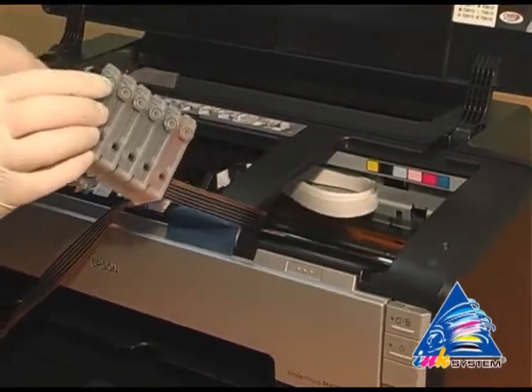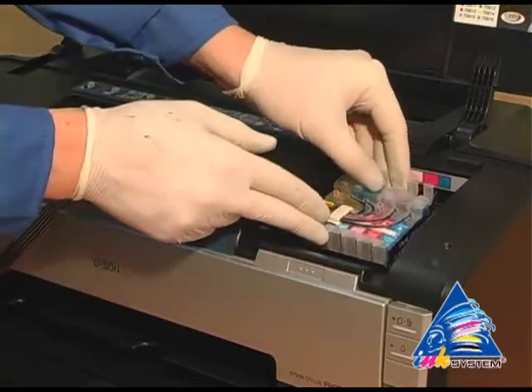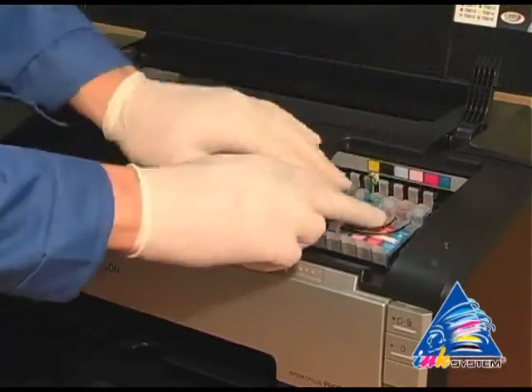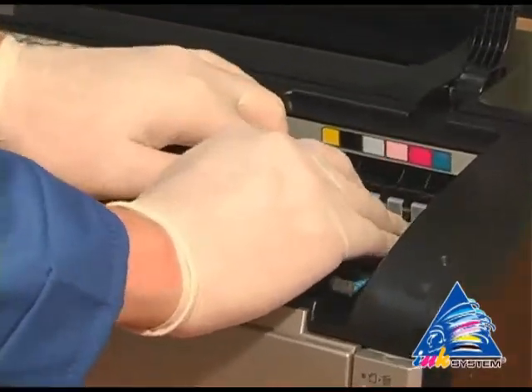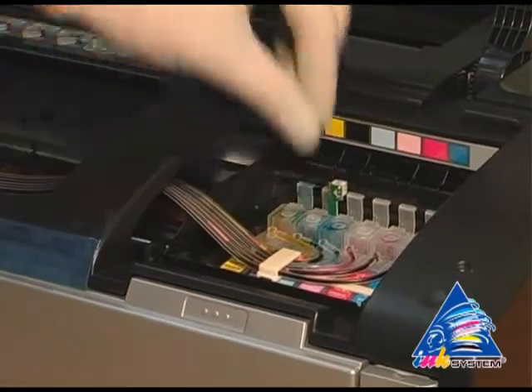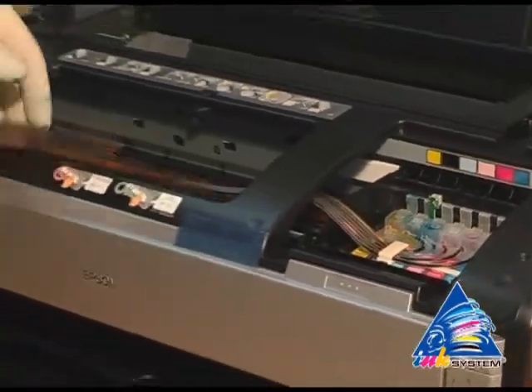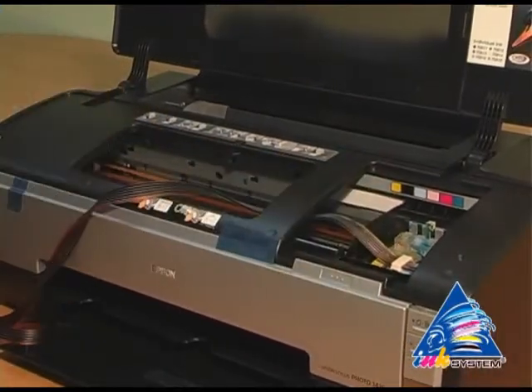Move the carriage to the starting position. Put the cartridges into the printer. Move the cartridges until you hear the clap. Then move the carriage to the extreme left position.